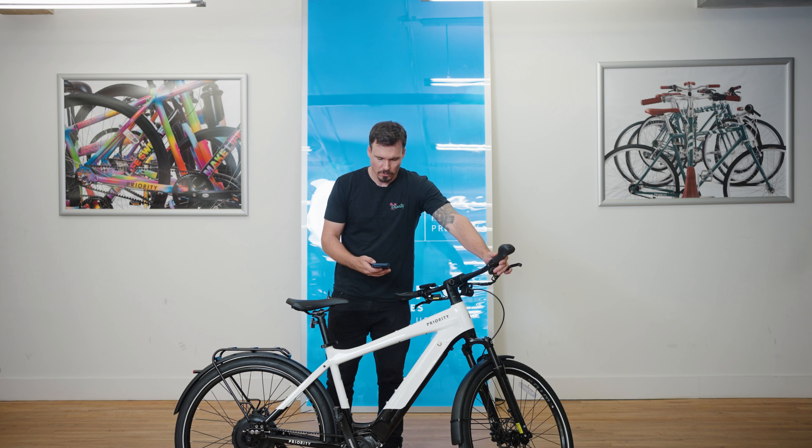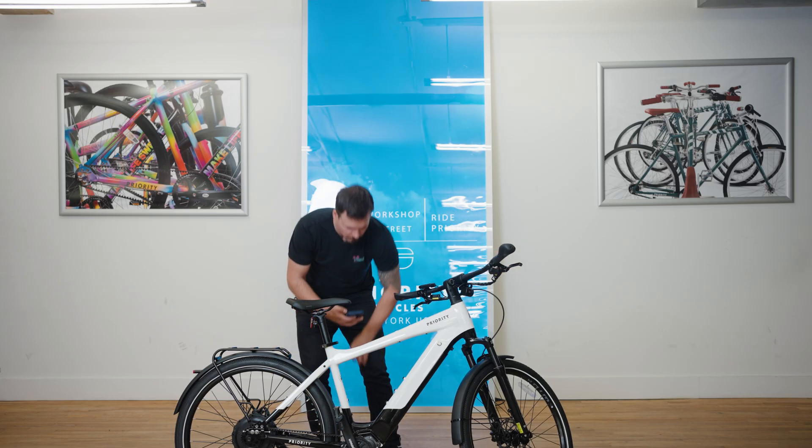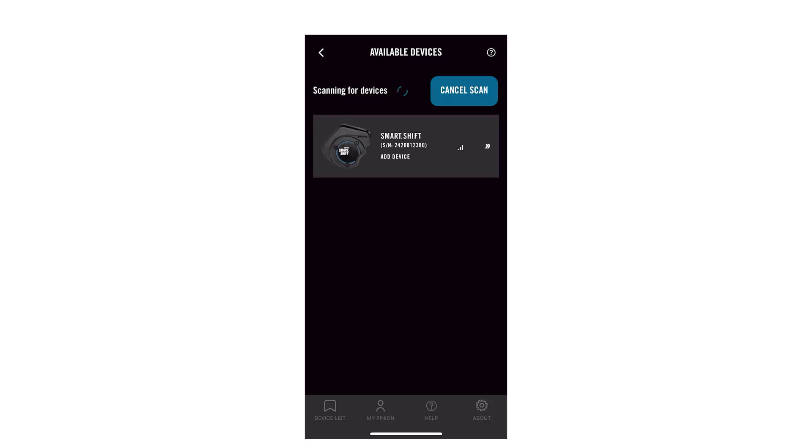Go to your bike and make sure it is turned on, then hold the larger shift paddle for five beeps, then release, and you should see a blue light blinking on the SmartShift box. Once you've paired with your Skyline, go ahead and select it.